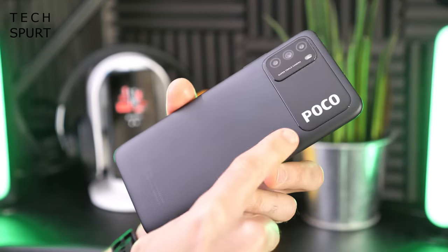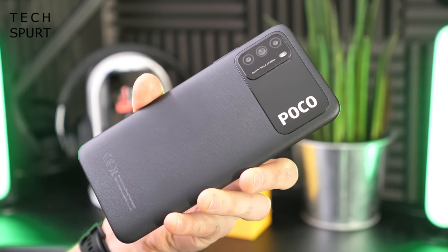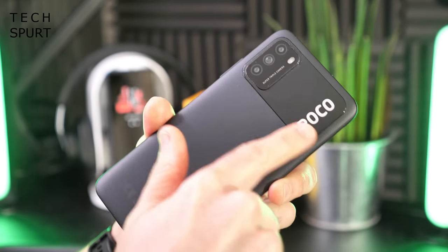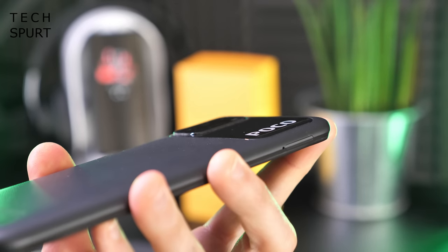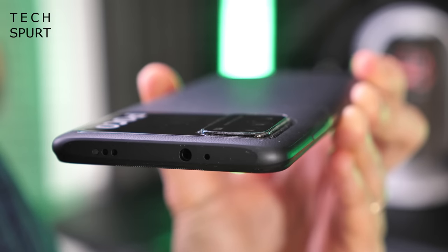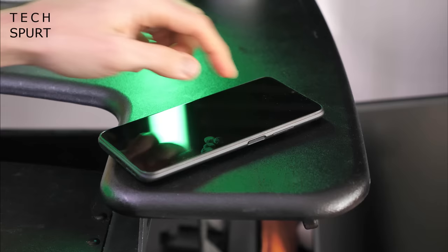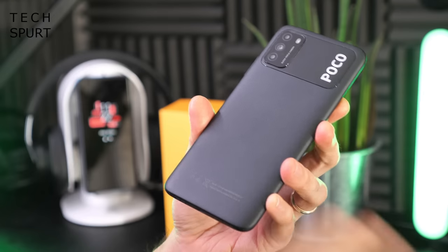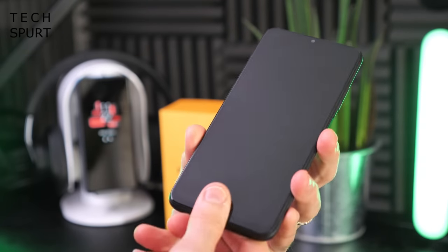A lot has been made of the Poco branding on the rather enormous camera chassis. I don't mind the chassis itself — it helps it stand out a little bit. The camera bump doesn't actually jut that far from the surface, so it certainly won't be a problem if you've got the Poco M3 lying flat on a surface trying to use it. The plastic backing hopefully won't get scratched up too easily, but only time will tell.